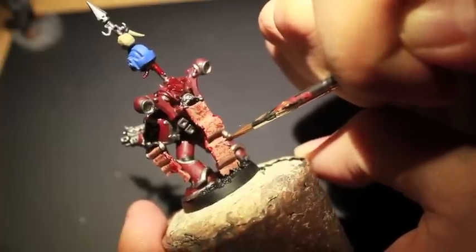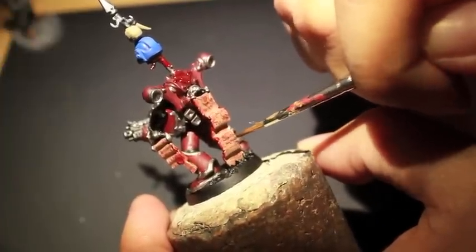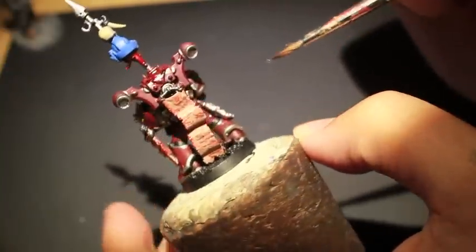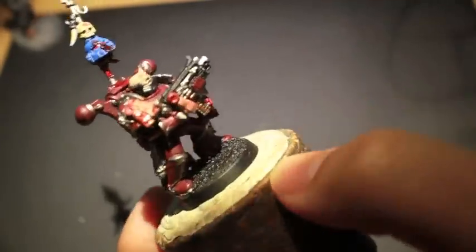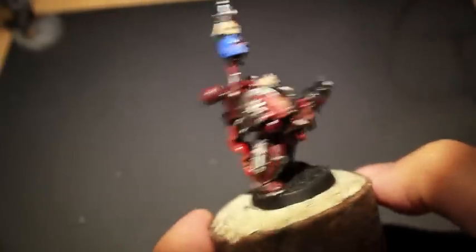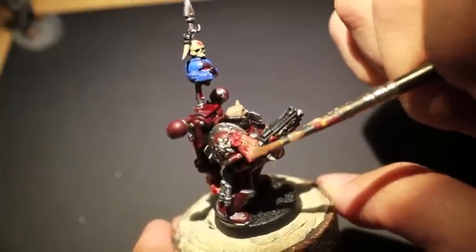What that does is it creates the illusion that some of the blood has started to clot and harden. When blood clots naturally it turns darker, so it creates a nice little illusion, and with your micron pen red still pretty prominent throughout the entire thing it creates a nice variation in tone. Besides Rhinox Hide you could also use Dryad Bark — it's another nice dark brown.